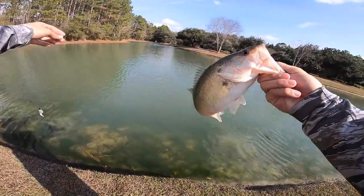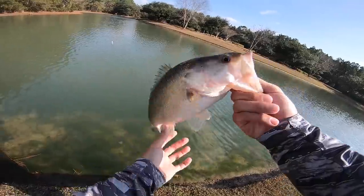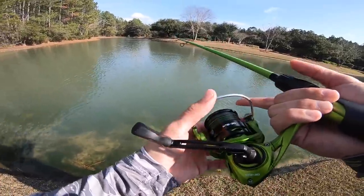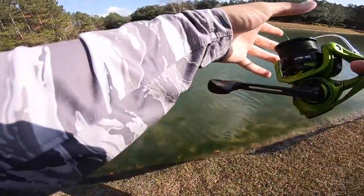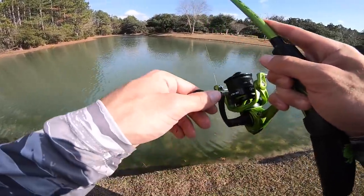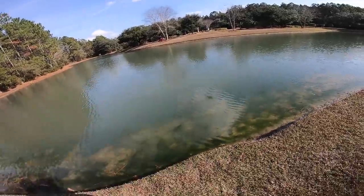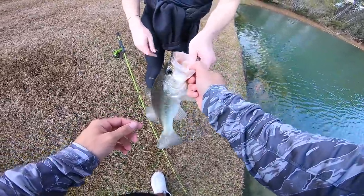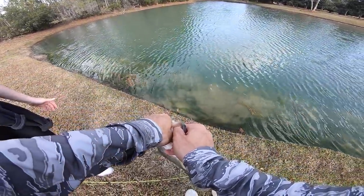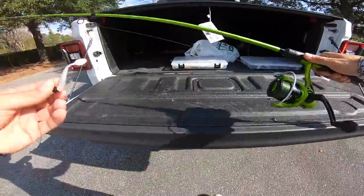Look at these bass guys — two casts in a row and the last three or four casts I've caught three good bass. Here's what I'm doing: I beam the bait out there, let it hit the bottom, wait till it touches down, then hop it like a jig — and that fish had it right away. They're just stacked down there. We found the spot for sure. I think moving spots was a great decision. Let me get a picture of this one — we gotta get a new swim bait though.